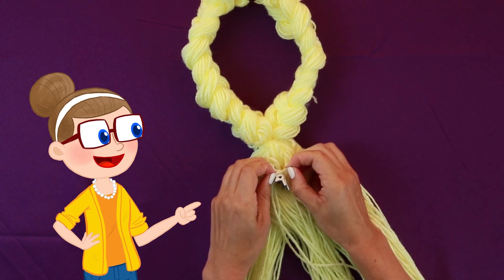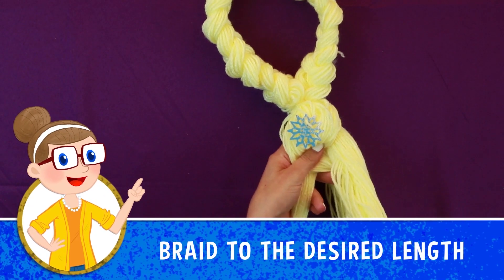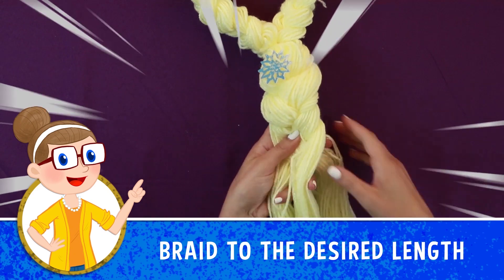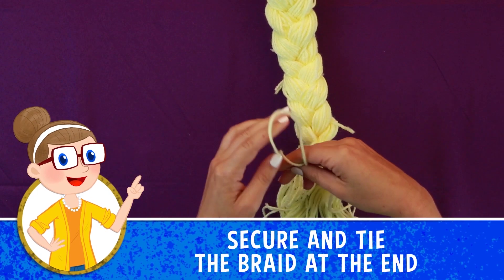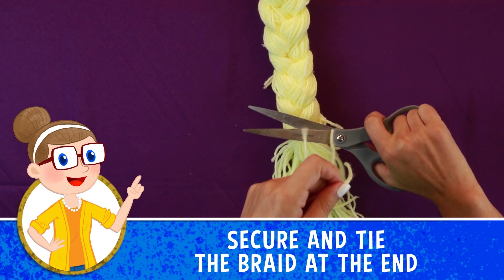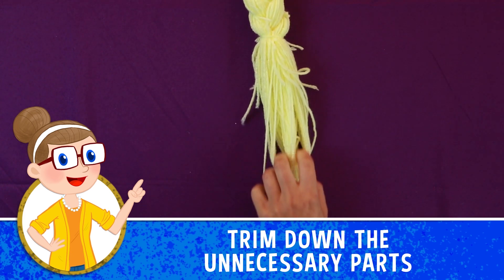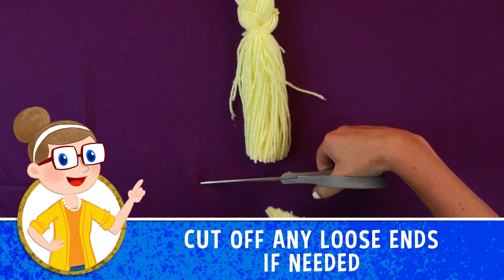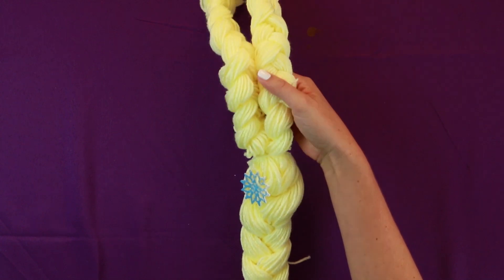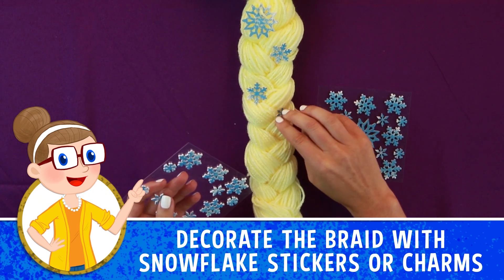Right over there. Wow! That looks awesome! Good job! That's so perfect! And we just have one more teensy-weensy, teensy-weensy little thing.